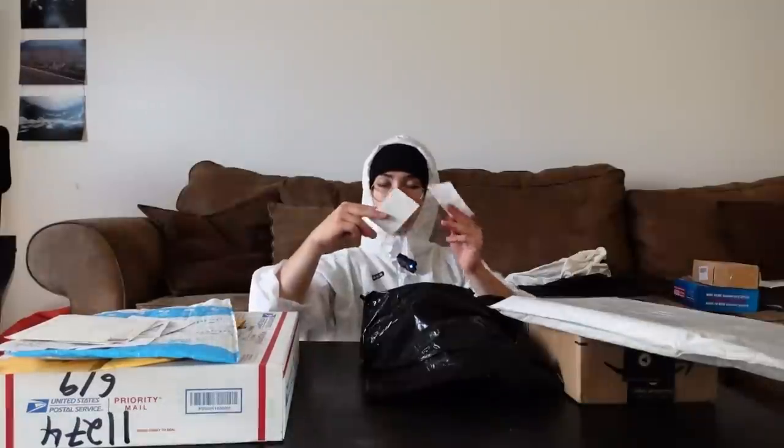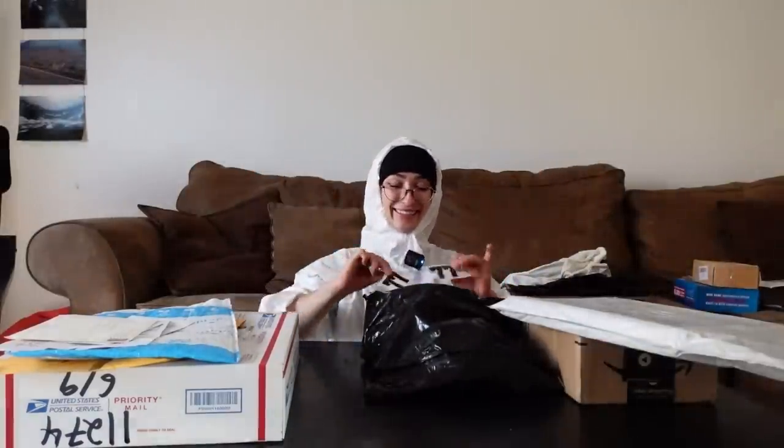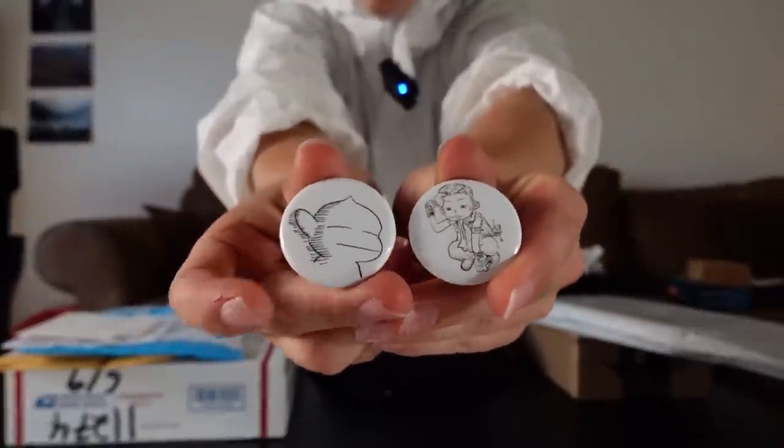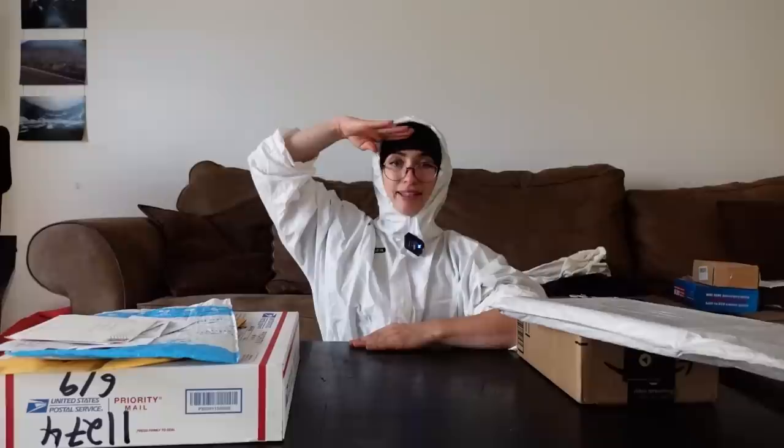Absolutely terrifying. Thank you very much. We also got some 77 stickers — nice. And two little cutie patootie buttons. Cutie patooties! Thank you for the shirts and the stickers and the buttons. Crew over there, Room 77.